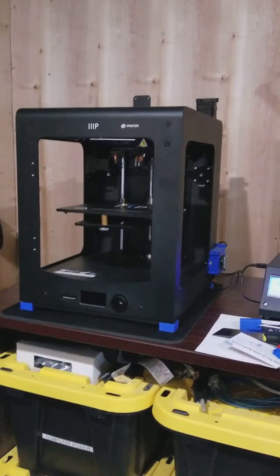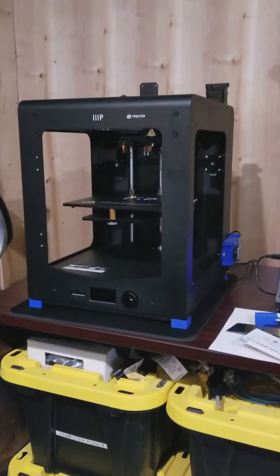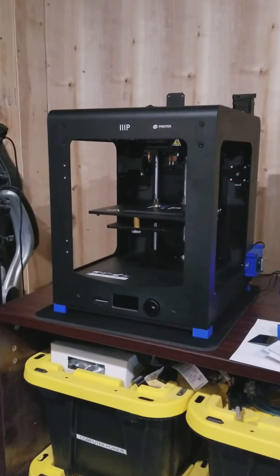Good evening, YouTubers out there. How you doing? I wanted to follow up with part four of our Monoprice Maker Ultimate Unboxing and Review.